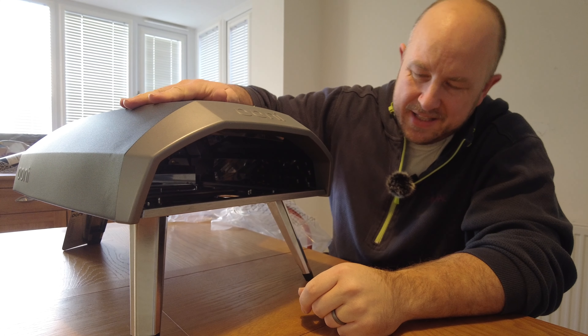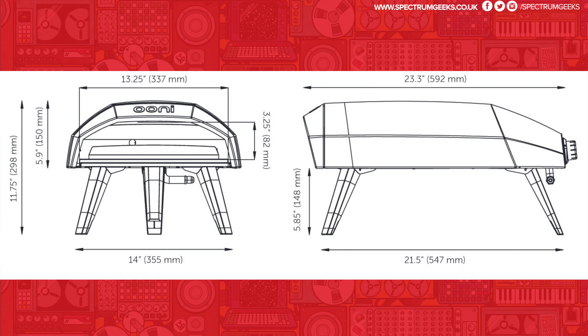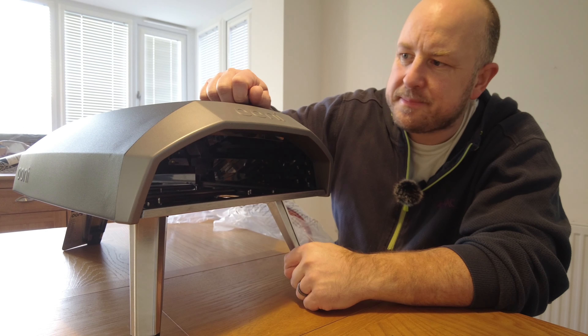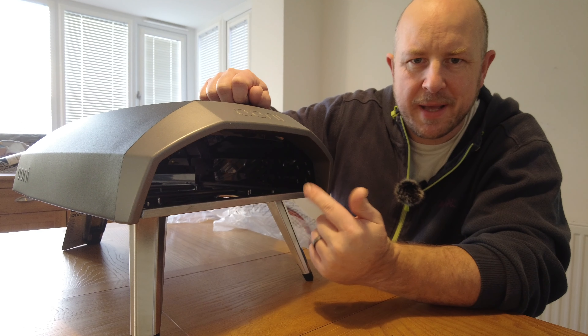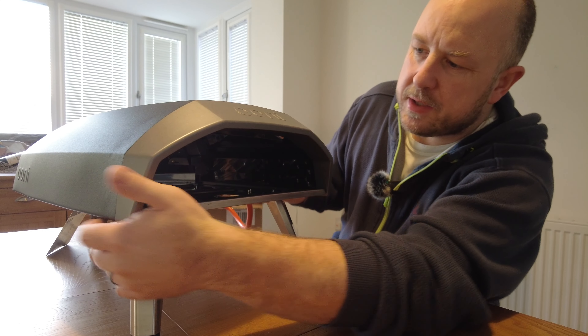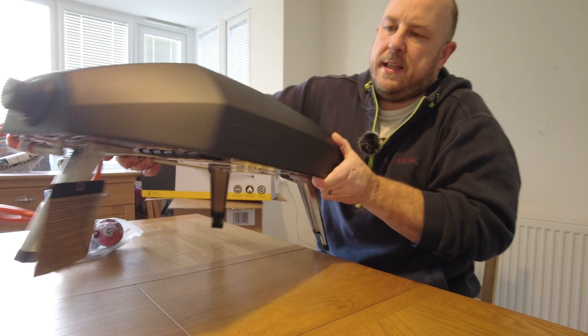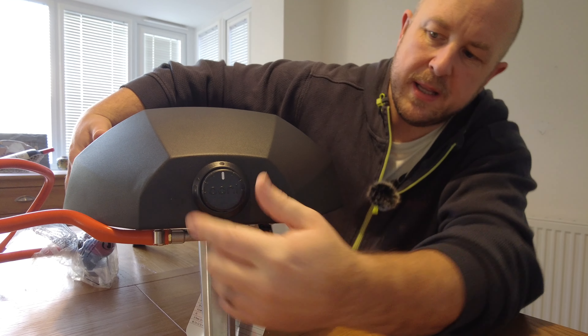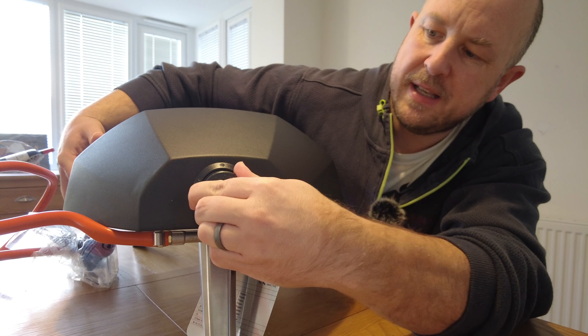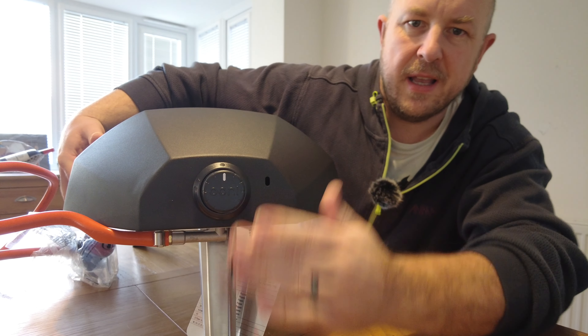I thought now is actually not a bad time to buy one of these. Cooking outside isn't just for summer, but traditionally that's where most companies have stock. A few places have some discounts — I think I got this about £40 off. This particular one is normally about £300 or £299, and I think I got it for £256. I have seen it cheaper for like £239, but it just seems to go out of stock super quick and I kept missing out.